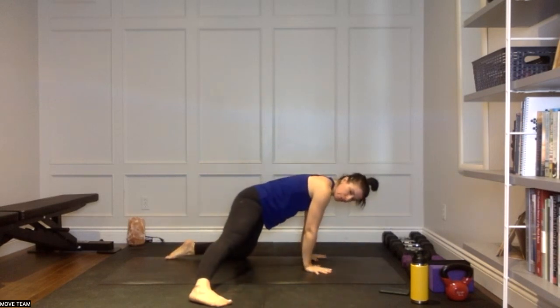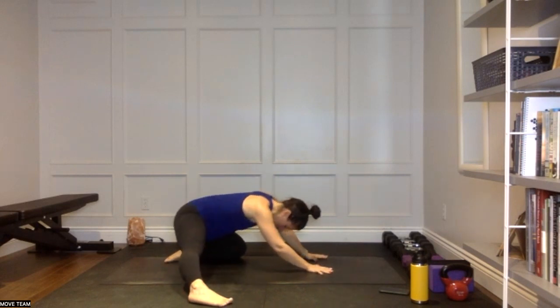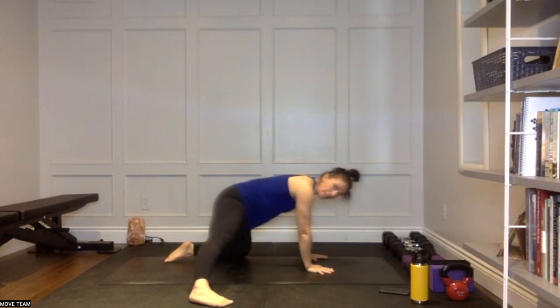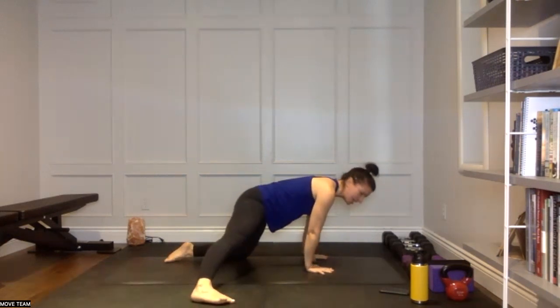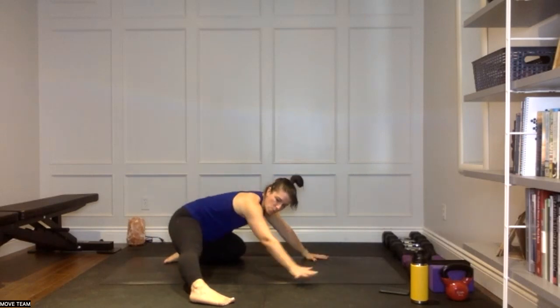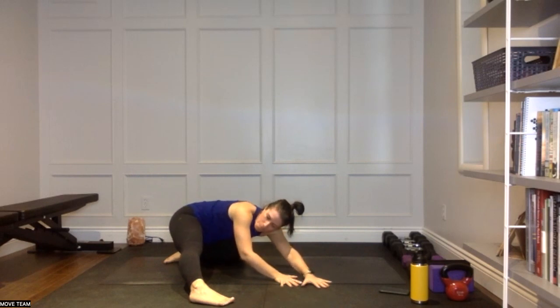Inhale shoulders forward over the wrists, exhale to take the hips back. Two more: inhale forward, take your time, exhale back. Nice and slow. Last time: inhale forward, exhale back, left hip towards left heel. Hold that and walk the hands over to your right — wriggle a little bit further forward, getting that nice stretch through that left lat, pressing into that left hip. That should feel glorious. Take one more inhale, then make your way up to tabletop.